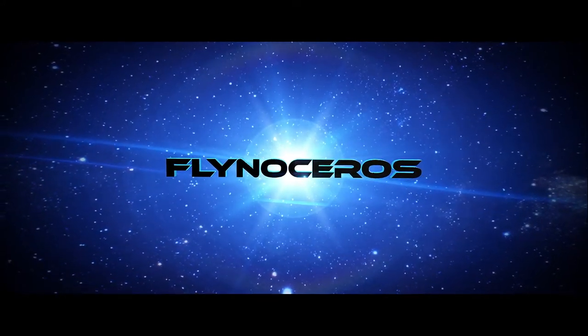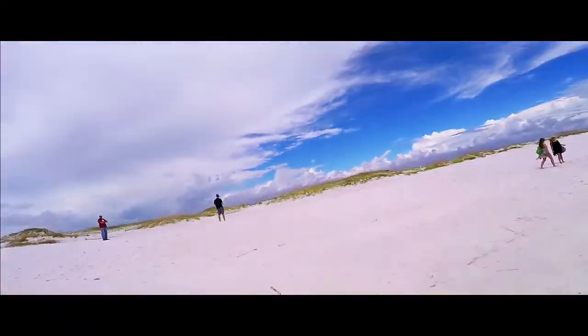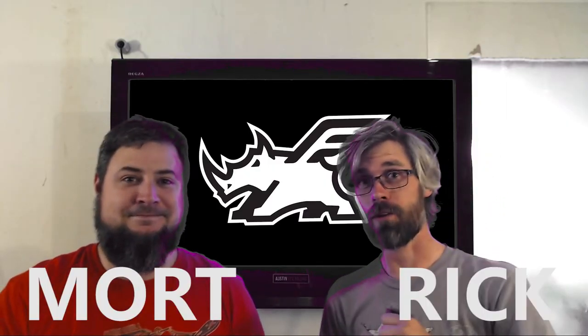Retro. Go. Flyno. Go. Guidance. Go. Control. Go. Talkon. Go. GNC. Go. He's Bort. I'm Rick. This is the Flyno Show.